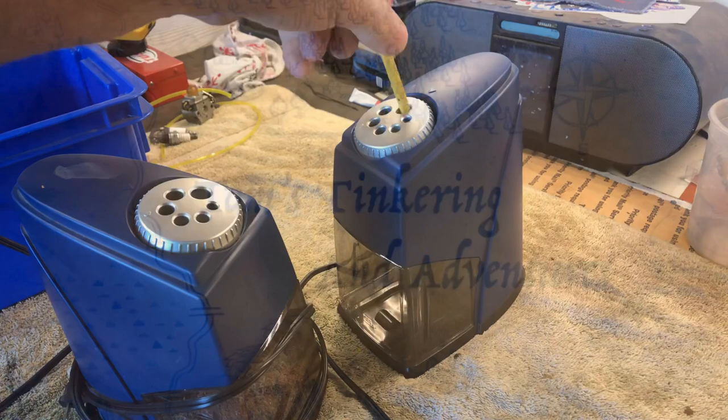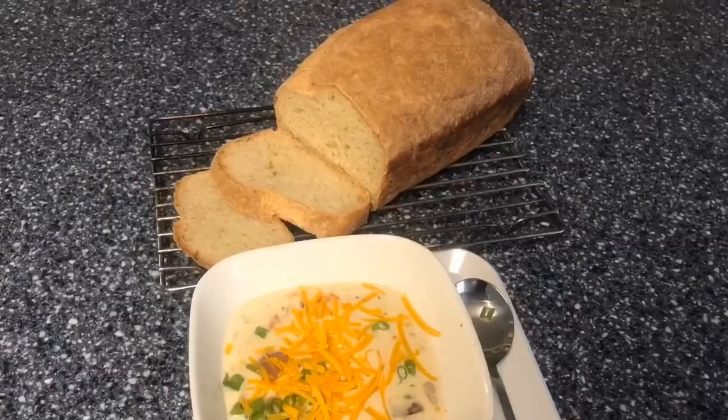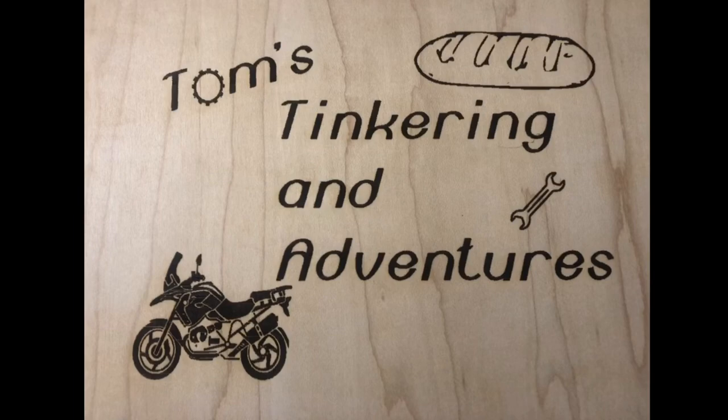Hello my friends and welcome to Tom's Tinkering and Adventures. Today we're gonna work on some pencil sharpeners. My lovely trophy wife is a teacher, and if you know anyone who is a teacher, you know that they just don't get enough money for supplies, and the kids are not easy on the supplies, so I tend to try to help her fix some stuff.